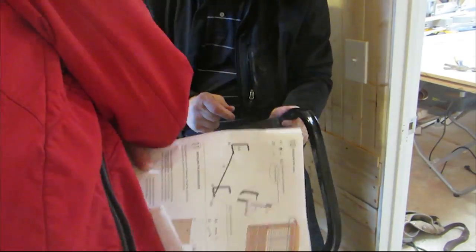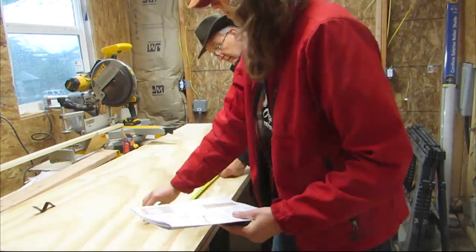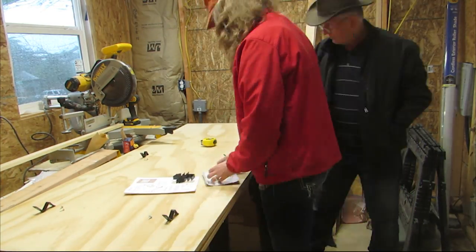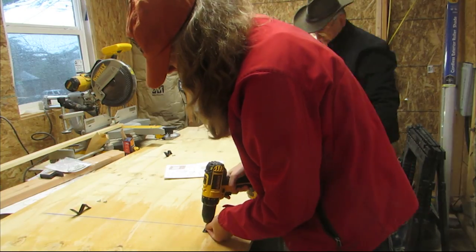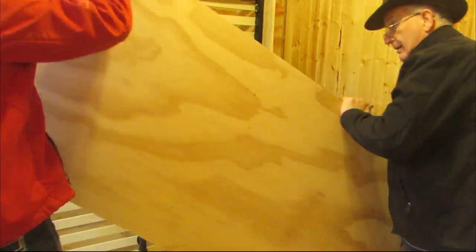Next we attached these feet. Then we added the brackets to the plywood — the plywood hangs on the bed frame and the frame gets attached to the plywood. These were tricky and took a little adjusting, but we finally got it.